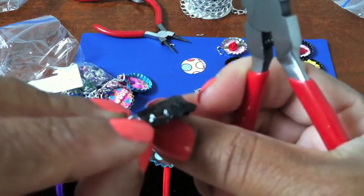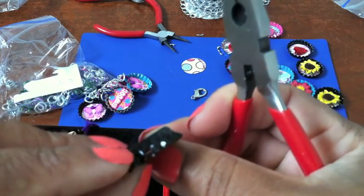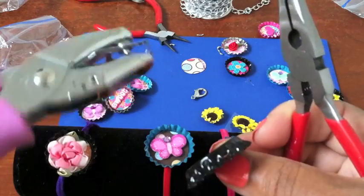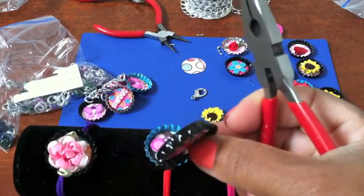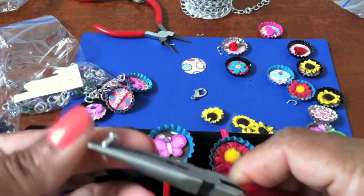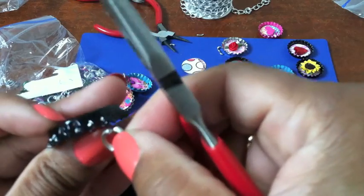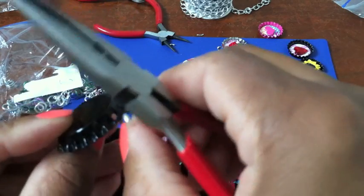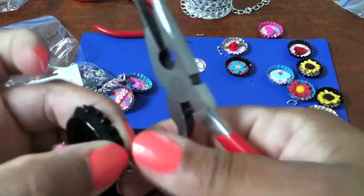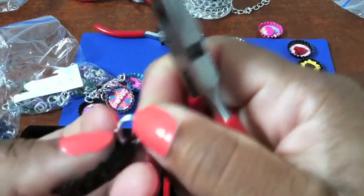Take one of your bottle caps. If you get them commercially from the store, they'll usually have a little hole already drilled in them. If not, you can take one of your tools and just punch a hole in there, because what you want to do is thread this through. Just going to push that through — okay, there we go.